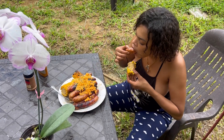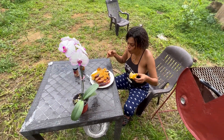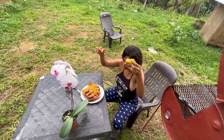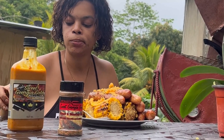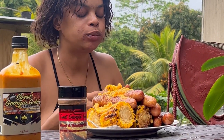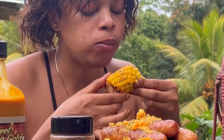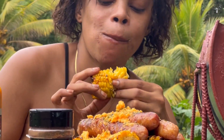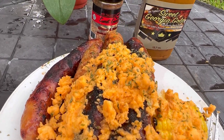Well that's a video guys. Remember to like, subscribe and share to my YouTube channel Farm Girl Jess. Bye guys!